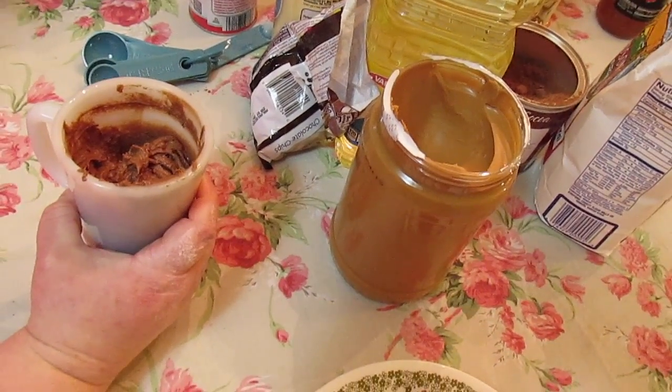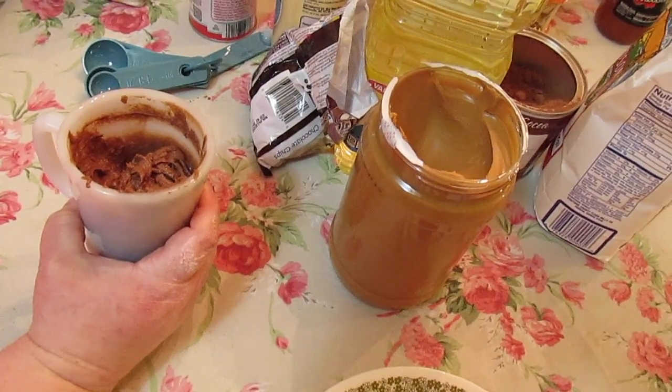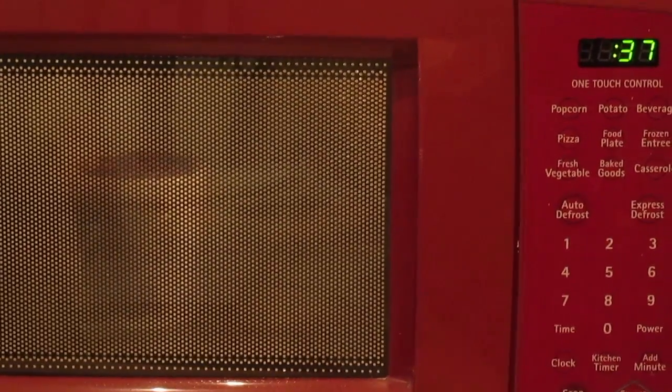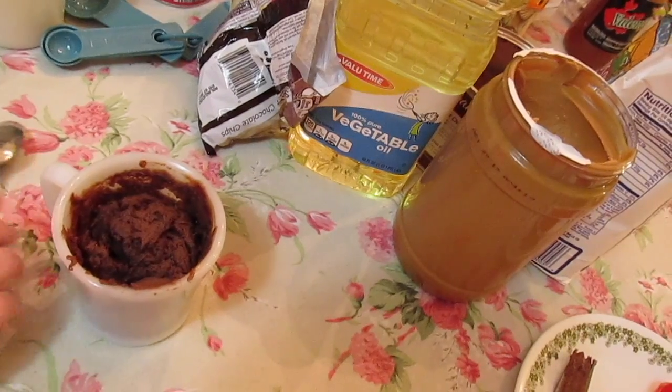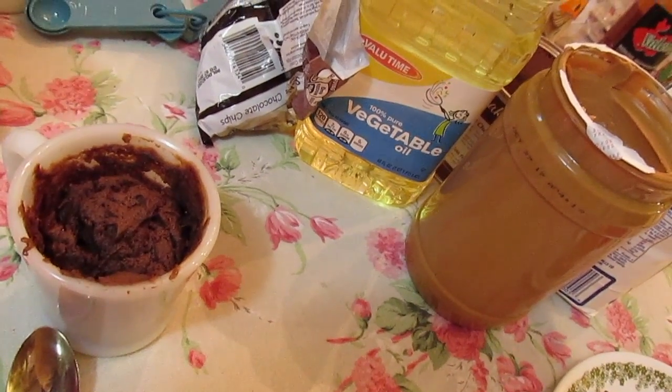We're going to microwave this on high for about a minute and 10 seconds. All microwaves are different — it depends on how many watts yours is. Here's our mug cake. It's going to rise up and then when you get it out it's going to sink down a little bit. Don't be alarmed.